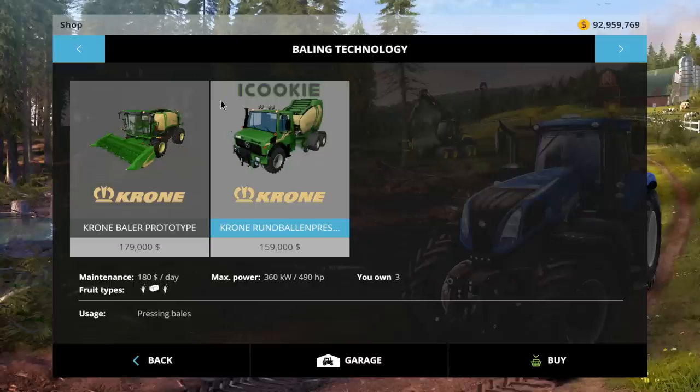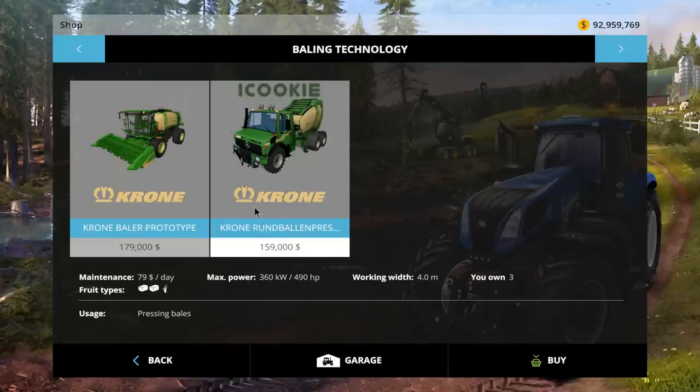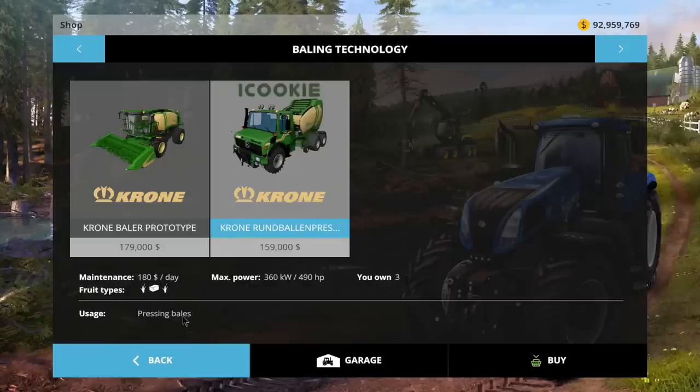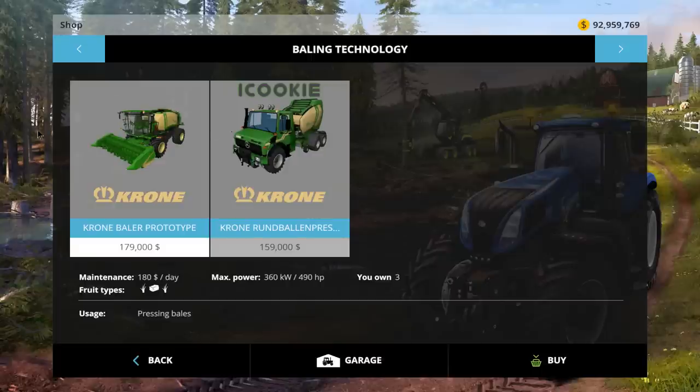The person that made this goes by the name iCookie - he made both of these. From what I've seen so far, a really good job. The round baler is $159,000 with a $180 a day maintenance fee. It picks up all three fruit types, 360 kilowatts, 490 horsepower - same as the square one. It doesn't specify a work width but we can assume it's about the same. The header is all attached, all in one.